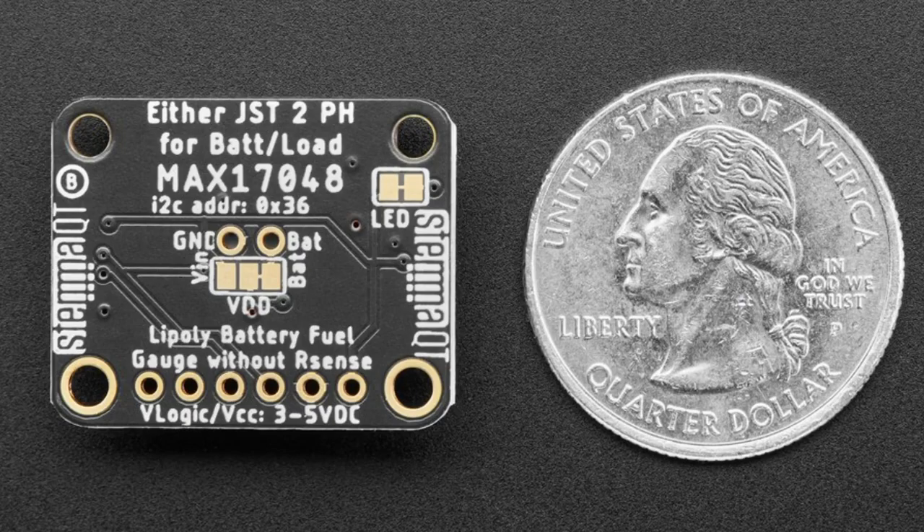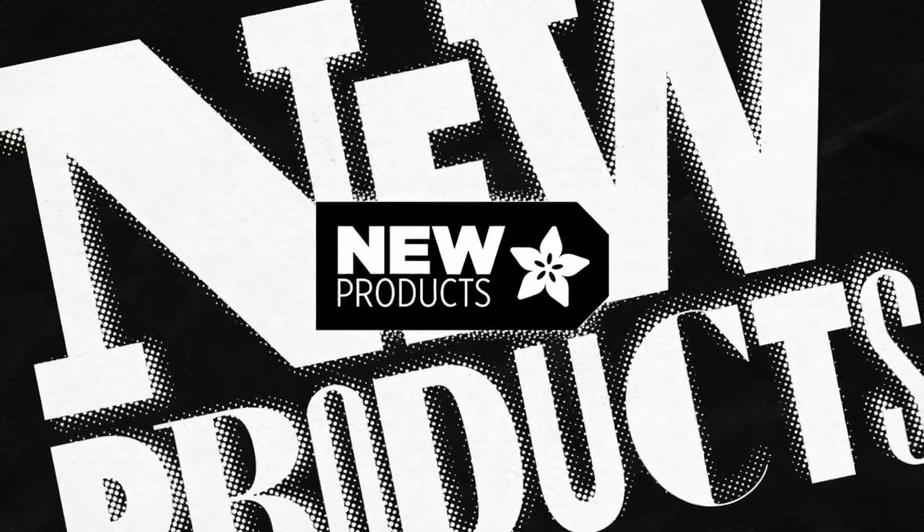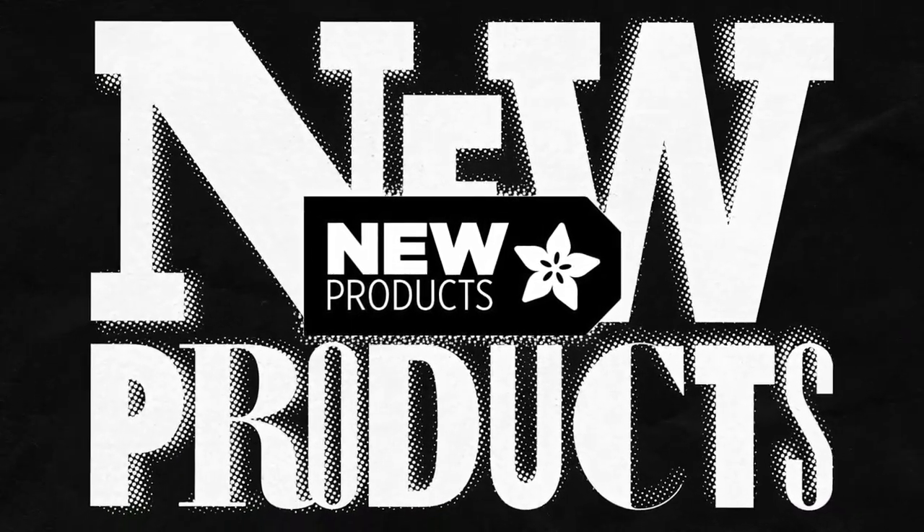And that's new products! I forgot to sing the new products song before, so I'm singing twice — that's okay.